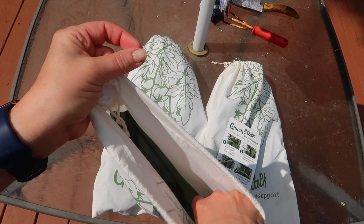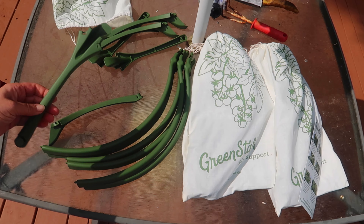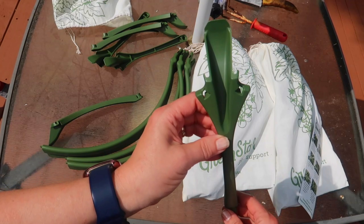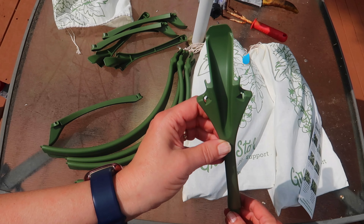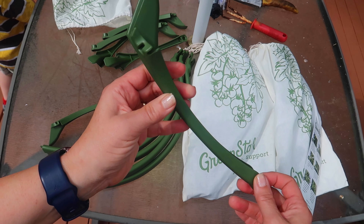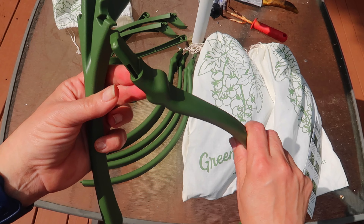In the bag there are six green extenders and six ring connectors. This shorter piece is an extender. It clips onto the GreenStalk between the pockets, and there are six pockets so there are six of these extenders. This end clips onto the GreenStalk planter, and this end with a round-looking button is where the ring connector will go. Those are these longer semi-circular pieces.